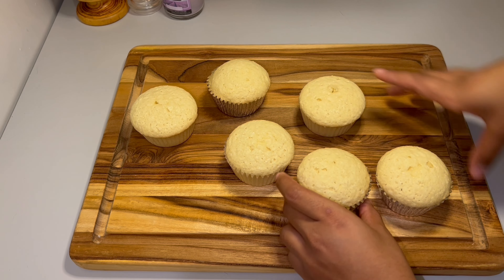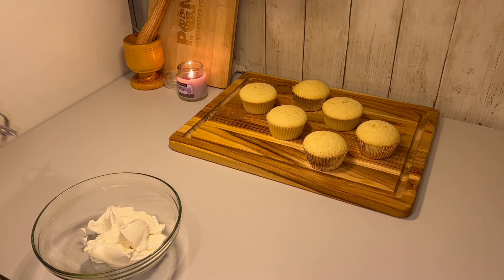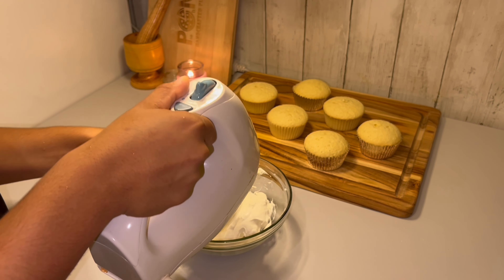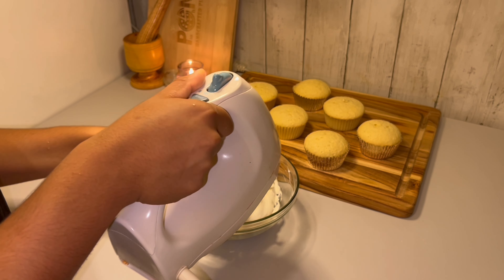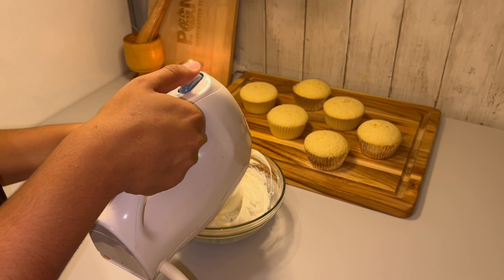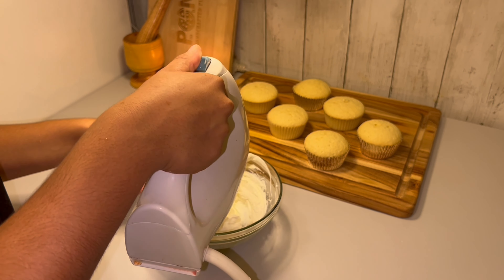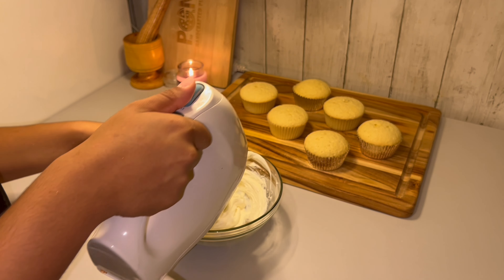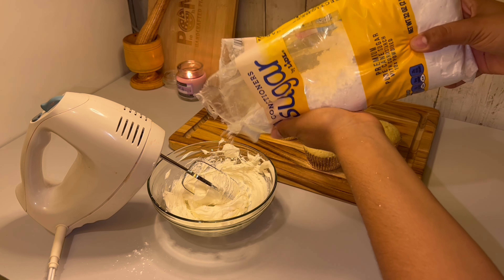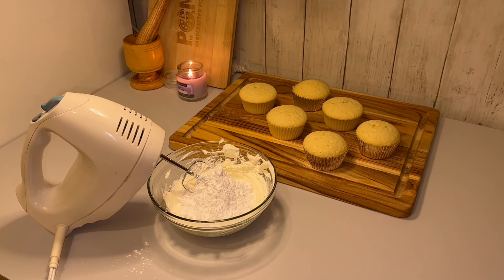I forgot to mention that the very first step is preheating the oven to 350 degrees Fahrenheit — you want it nice and hot and ready. I'm tapping the pan down to remove any air bubbles, then I'll throw these cupcakes in the oven for 18 to 20 minutes, or until a toothpick comes out clean when inserted into the center.